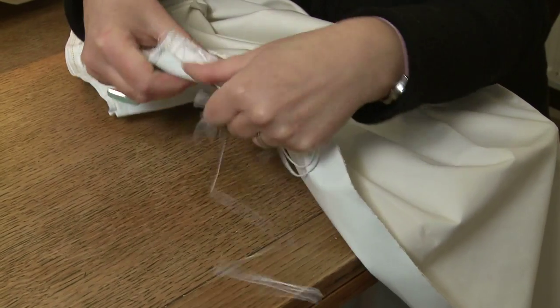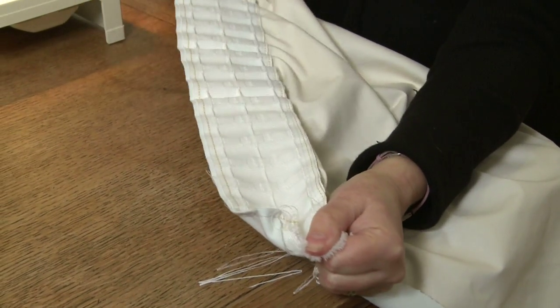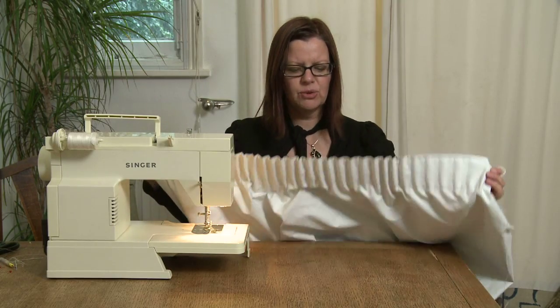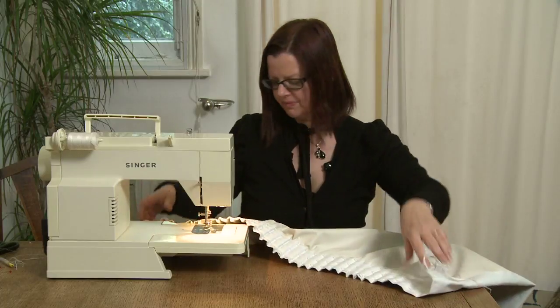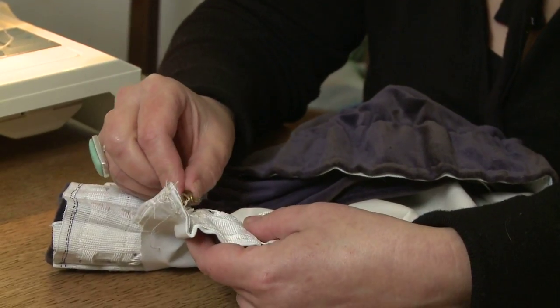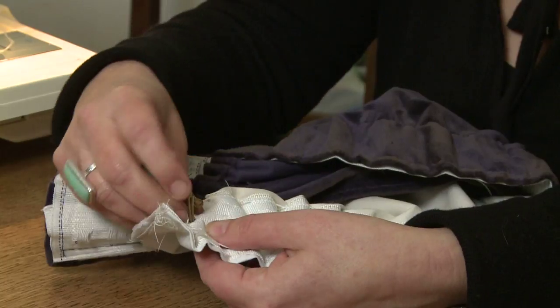Gather up the header tape by pulling the threads. Keep gathering until the width of the top of the lining is the same width as the top of the curtain. Finally, attach the curtain lining to the curtain using curtain rings.